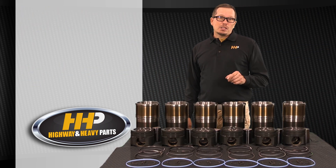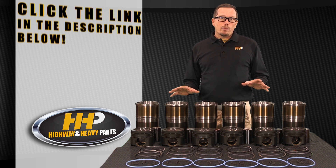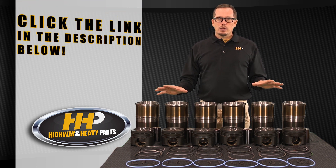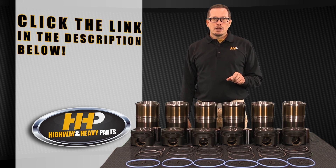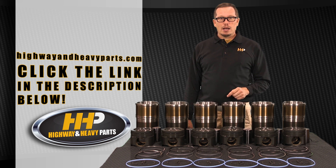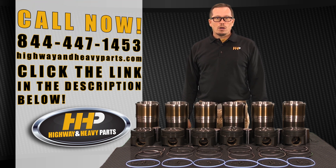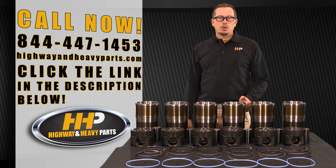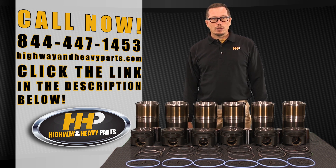If you're in need of a C13 kit or want more information on it, click the link in the description below — that'll take you right to the product page for this particular kit. You can check us out on the website at highwayandheavyparts.com or give us a call at 844-447-1453. From diagnosis through delivery, we're Highway and Heavy Parts.